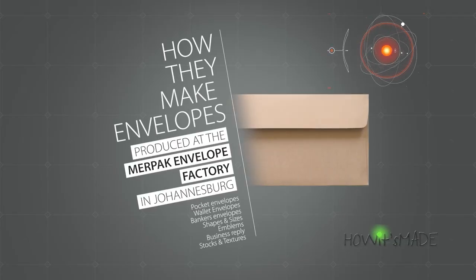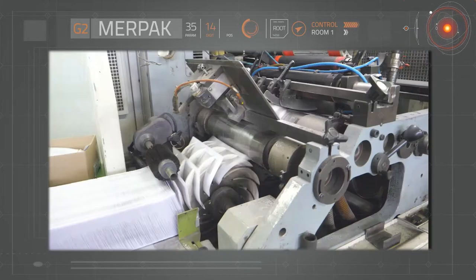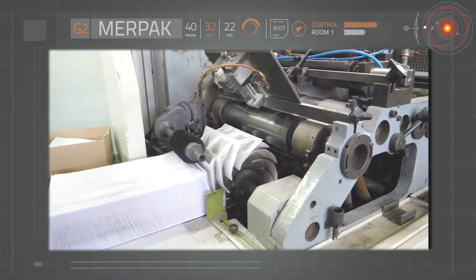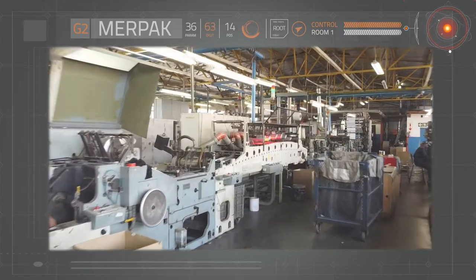Today I've flown up to Johannesburg to check out the way that they make envelopes at the Merpak Envelope Factory. This is a fascinating process with millions of envelopes being made every day.